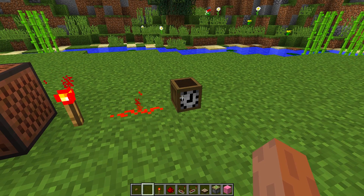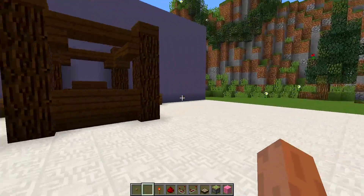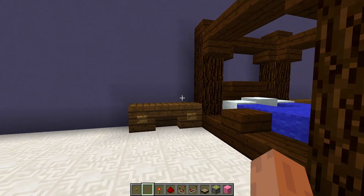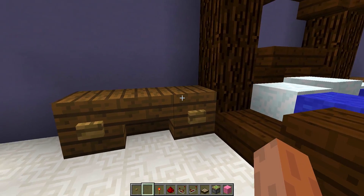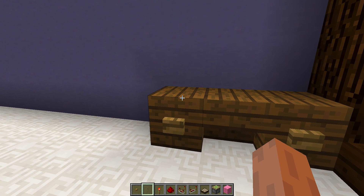I'm going to be using a custom clock head. Now once you have all of these blocks, we need to find an area where we want to build our alarm clock. I have a little bedroom set up here and I need to work out which block to put the alarm clock on.